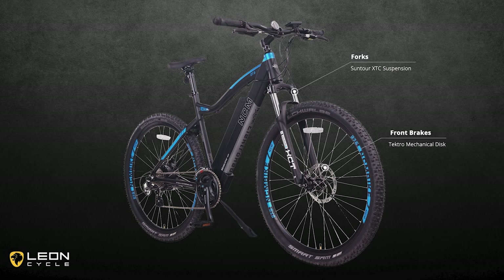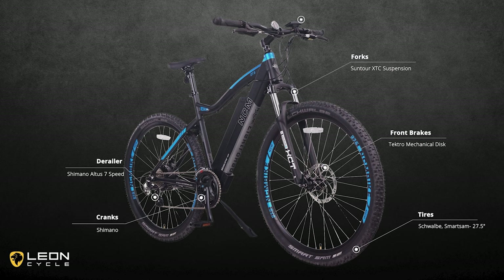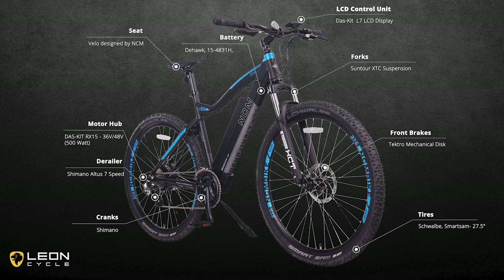We have a set of Tektro mechanical disc brakes on the front and back, a pair of Schwalbe Smart Sam tires on a 27.5-inch rim, a Shimano Altus 7-speed derailleur in the back, a Shimano Altus triple crankset, a DOS Kit L7 LCD display unit, a DOS Kit brushless rear drive 500-watt motor, a Velo saddle designed especially for the NCM mountain bike series, and a D-Hawk 48-volt battery with a USB port to charge your devices while out on the trails.